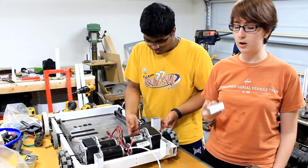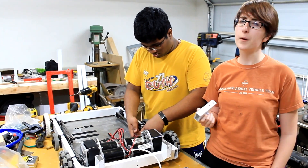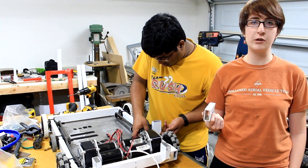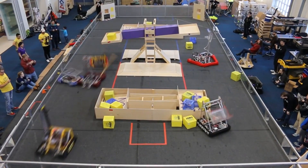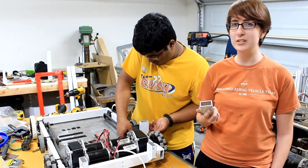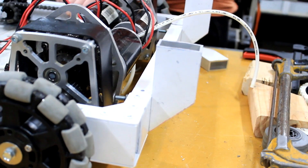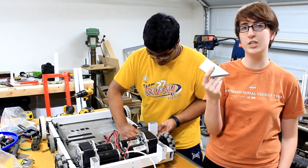Currently, we and Ayash are working on mounting our bumper mounts. Last year we didn't have a very good system of keeping our bumpers secured, and we had a lot of issues at the scrimmage that we hosted with our bumpers falling off during a match. So this year we want to make sure that our bumpers are very secure, and we've made these little cutouts. We're going to mount them all around the robot, two on each face, so that way our bumpers can fit securely.